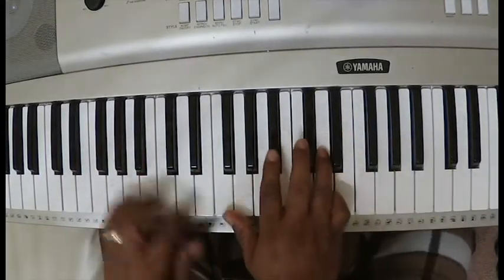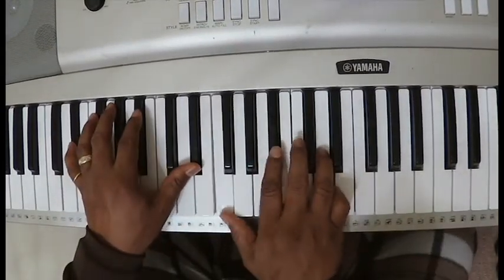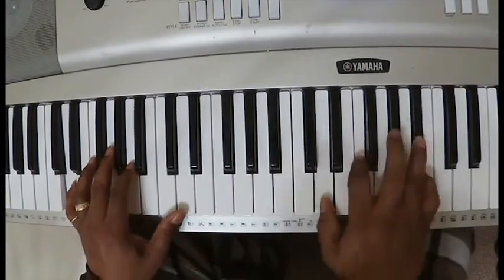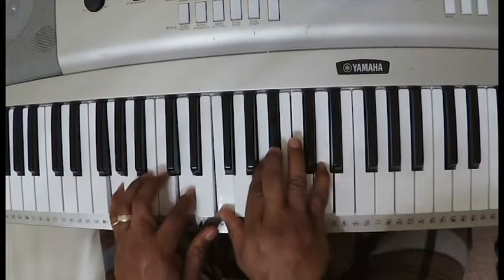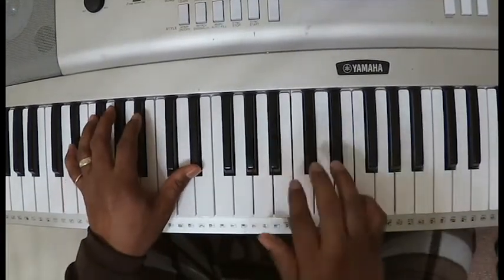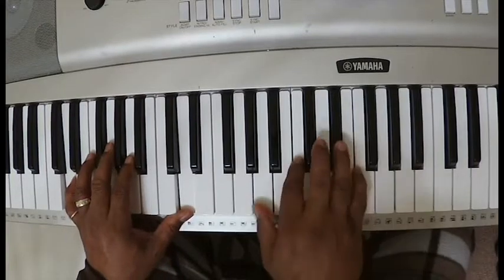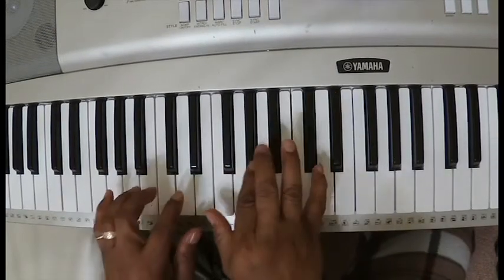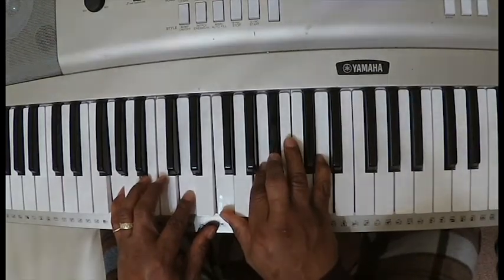One time through. This is my season — for grace, for favor. This is my season — to reap what I have sown. William Murphy, 'It's Working.' Bye.